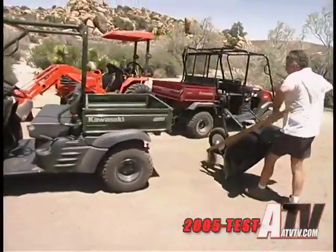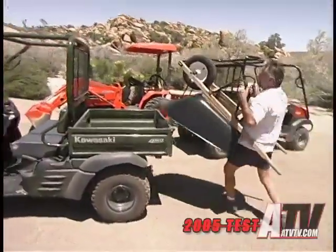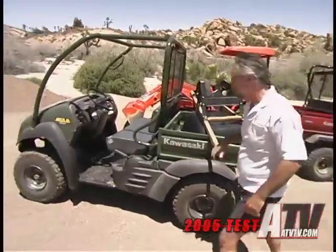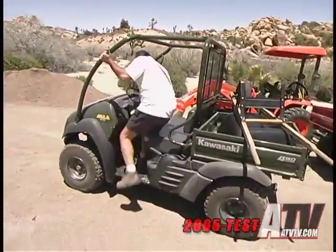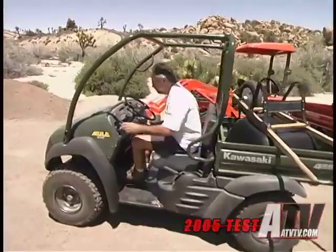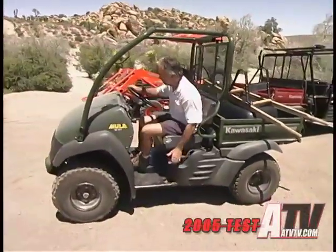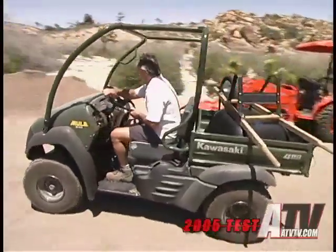The new Mule 610 is a new rendition of the older 550 Mule. Now the 550 had a lot going for it — it was a great sized machine that was small enough to fit in the back of a full-sized pickup truck. But the bad news was that it was just underpowered. Way underpowered.